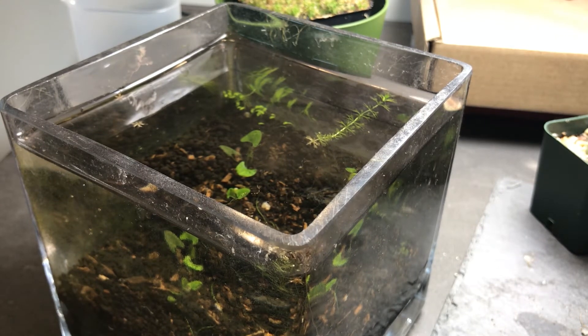Hi, today I'm going to walk through my simple setup for keeping a waterwheel plant in your home. This setup has worked out for me for the last six months or so, and it's pretty small, pretty easy. I think there's a thought out there that this is much harder than maybe it really is. This is a five-inch cube — really a planter, but I'm putting water in it and the plant's been in there for the past couple months.